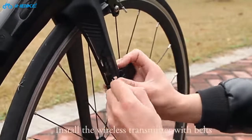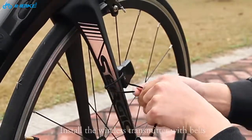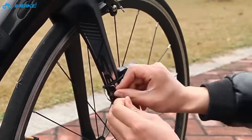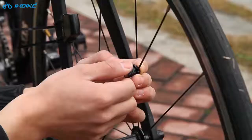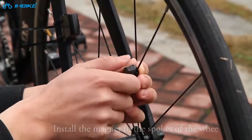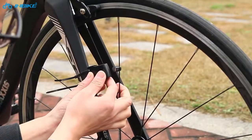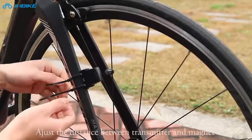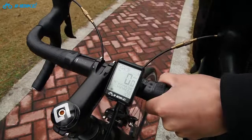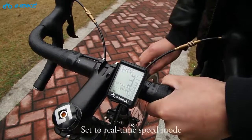Install the wireless transmitter with belts. Install the magnet to the spokes of the wheel. Adjust the distance between the transmitter and the magnet. Set to real-time speed mode.